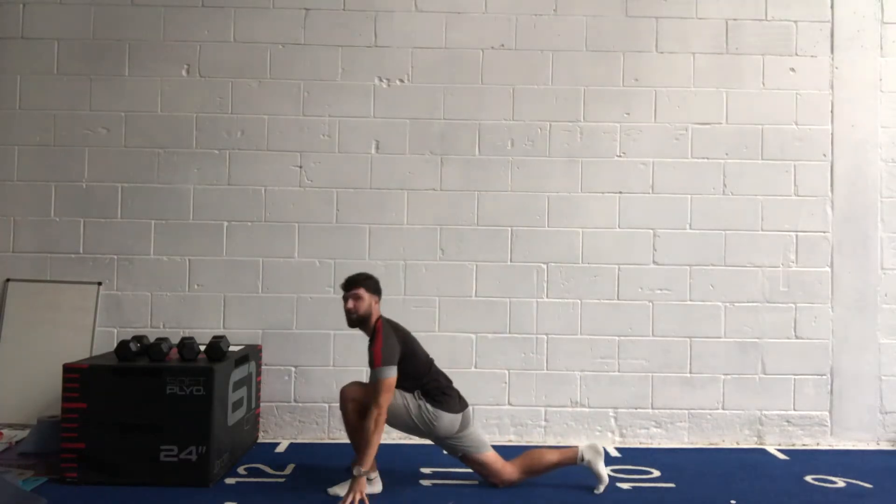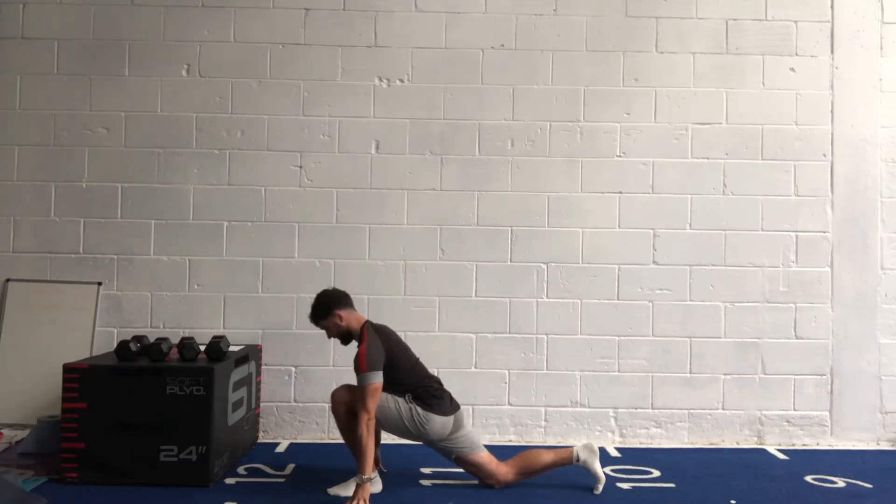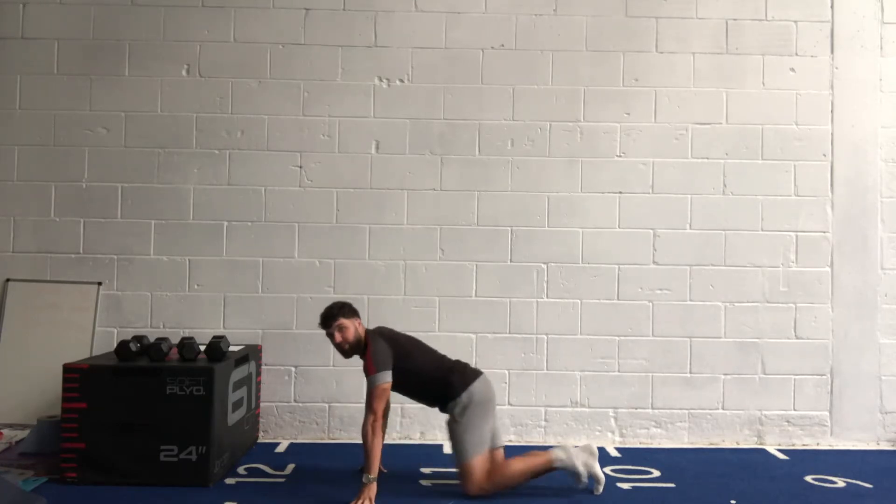Now switch off that lower body — for the hip flexors, push your hips through and hold for about 10 seconds or so. Push those hips all the way in. Three more seconds, then change sides.